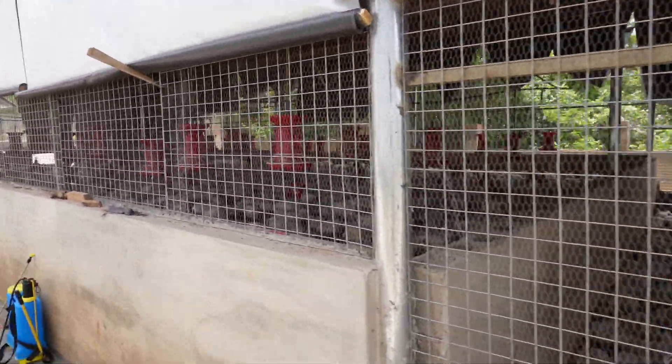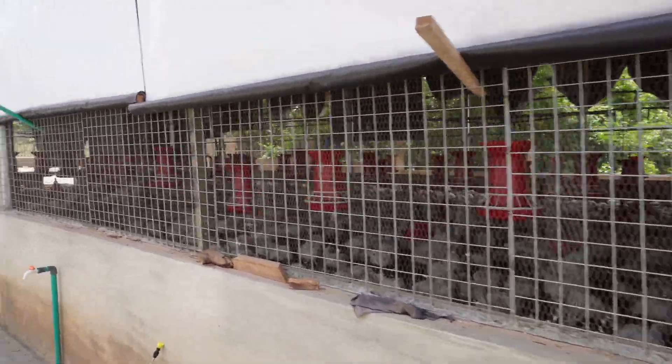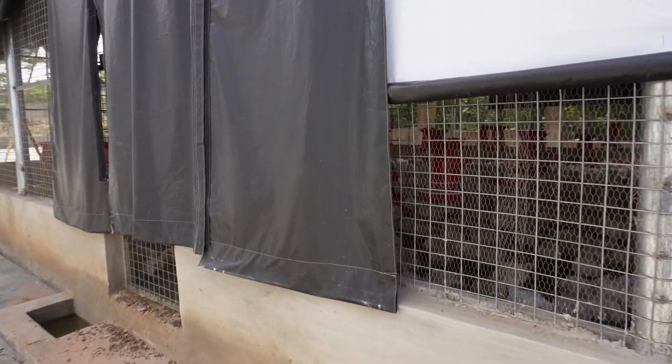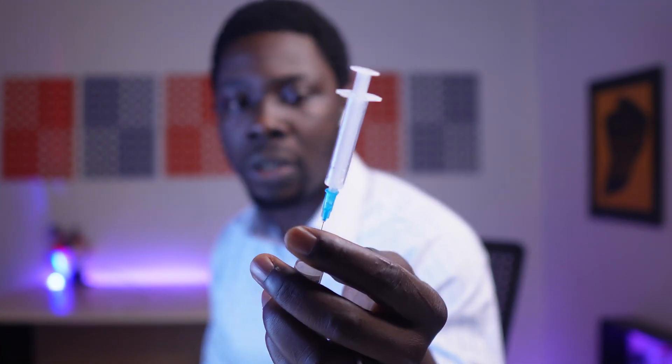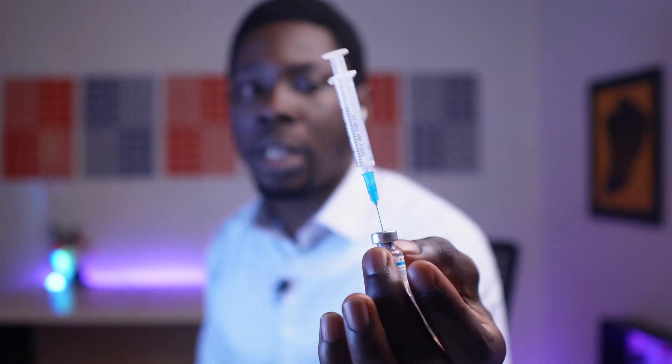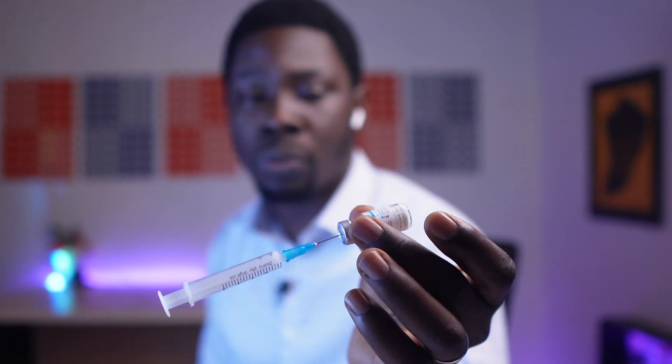Another thing that can lead to endemicity is the way you dispose of this vial. After use, you should ensure that you either burn it, or dig the ground and bury it. And before you do that, you should pour disinfectant into it to neutralize the power of the virus inside. If you've gotten value from this video, hit the like button, and if you haven't subscribed to the channel yet, do well to hit that subscribe button. Until next time — peace.